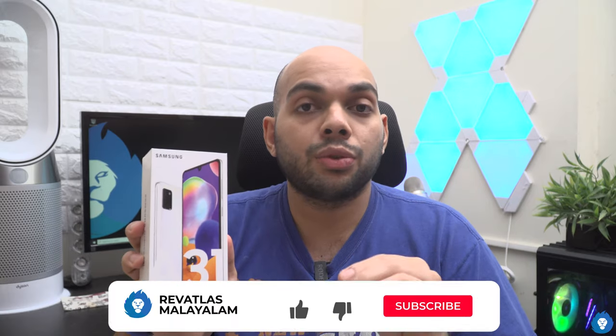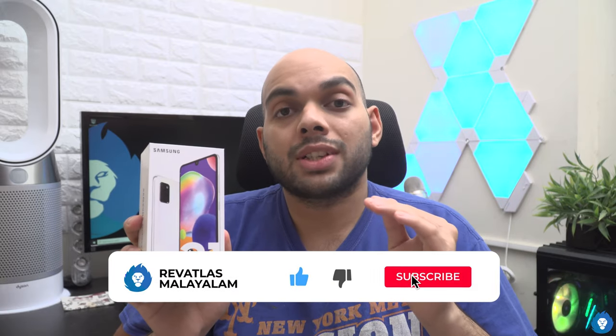This unboxing is a feature overview and first impressions. If you are watching this video, subscribe and give us a giveaway for Oppo M31 earphones. If you like this video, you will have a chance to win a new headset.